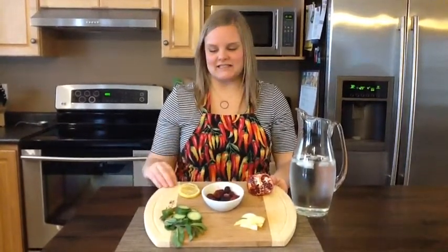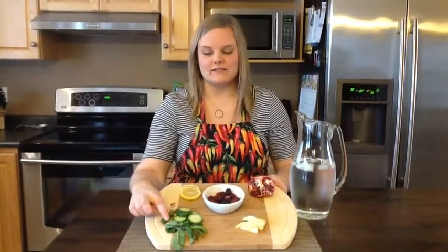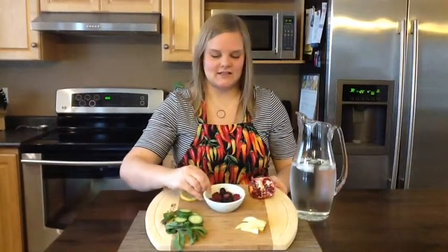Add a few slices of your favorite citrus fruit — lemon, lime, oranges, grapefruit. They're all delicious in water. You can add some cucumbers and mint, some slices of apple, mixed berries, or some pomegranate seeds. Add your favorite flavors to the jug of ice water and let it sit for a while to help infuse the flavor into the water. And enjoy!